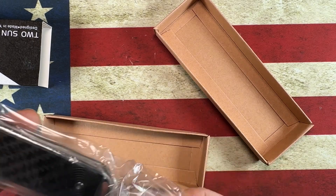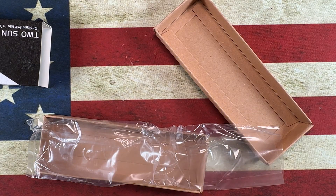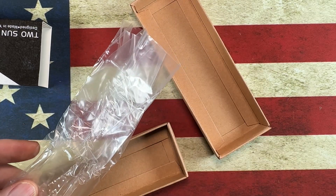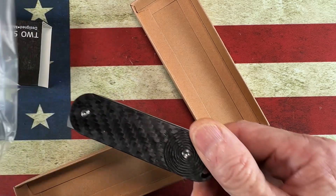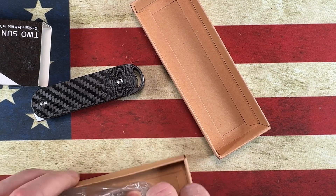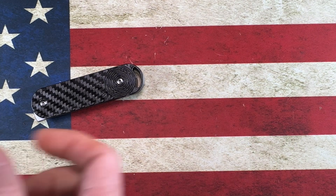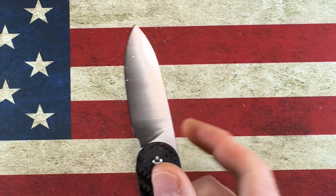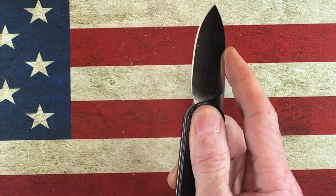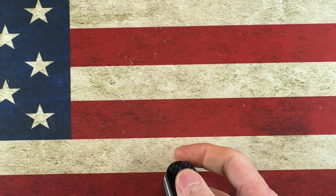This is a double detent knife — oh, how do they double bag these? This is a double detent Two Sun by Rye Designs. It is an upgrade: the one I have is G10 and D2, and this is the same knife but in carbon fiber and M390. So my old one was a double detent, not a slip joint.